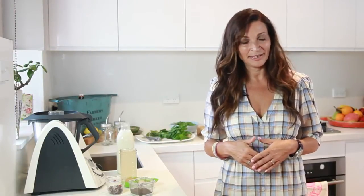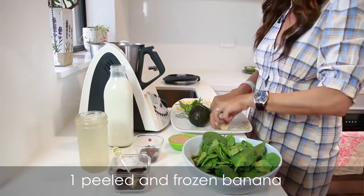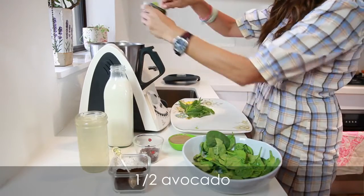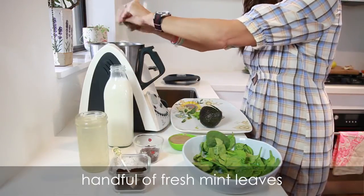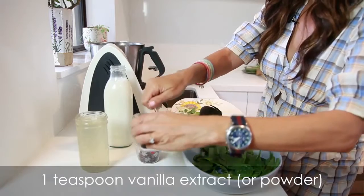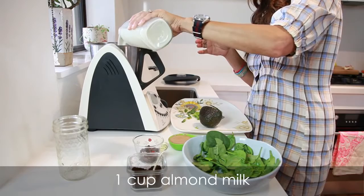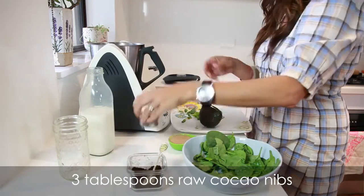I'm making enough for two people, and the ingredients you'll need are one frozen peeled banana, a nice big cup of English spinach leaves, half an avocado, some fresh mint, a teaspoon of vanilla extract or powder, half a cup of coconut water, one cup of almond milk, some cacao nibs, and nut butter.